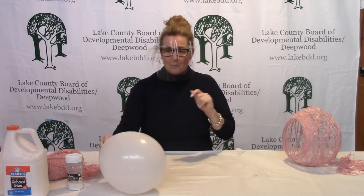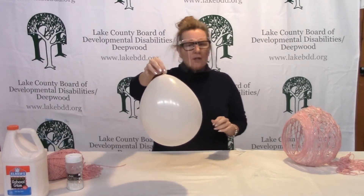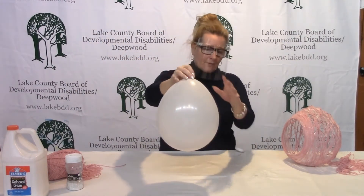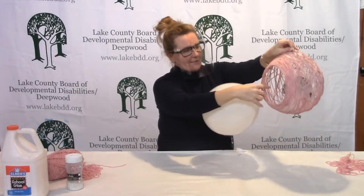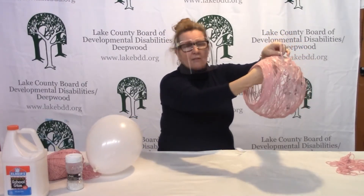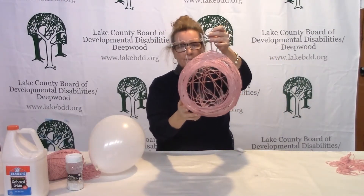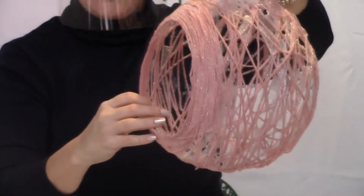Hi everybody, we're back from washing our hands. We're now at the stage where our egg should be drying — you can leave it overnight, hanging on a doorknob or sitting on a kitchen counter. After the wrapped egg is dry, you'll have a balloon inside the wrapping. You can deflate the balloon or let it pop. Mine actually deflated on its own so I just pulled it right out. Once the balloon is out, you'll have this shell — and you can see it kind of looks like this.